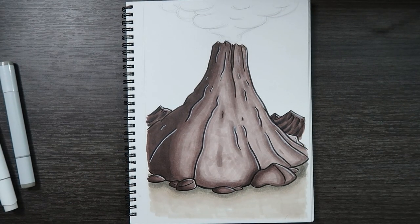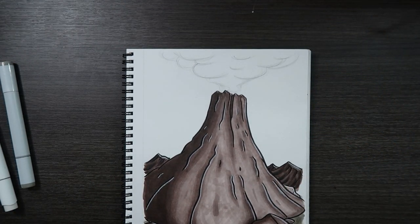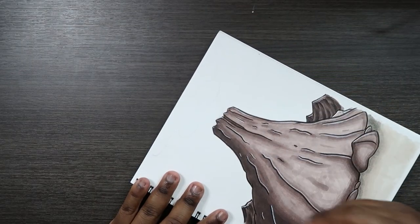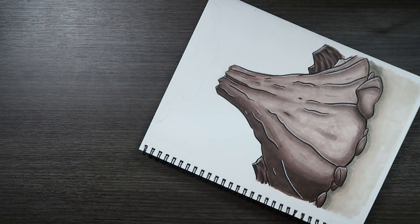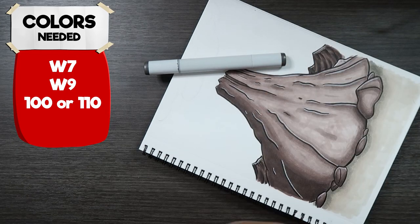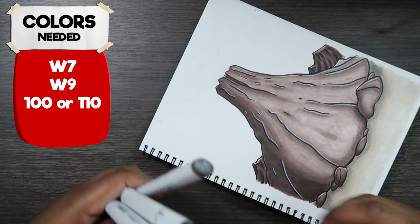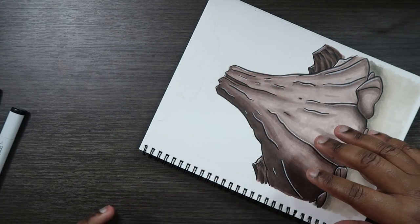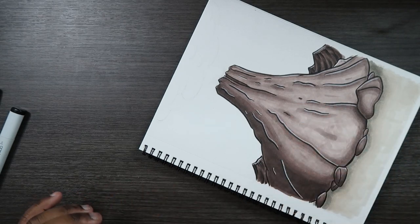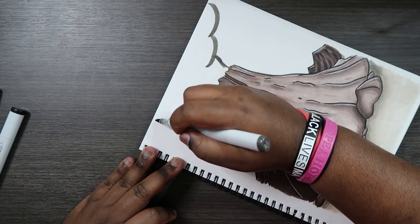Our volcano is pretty much done, so now let's go to the top and draw the smoke. Just a reminder — I do have a video on drawing smoke, but for this portion it's going to be really quick. For the smoke I'm going to be using Copic markers: W7, W9, and a black number 100 or 110 — up to you. Since I still have the sketch visible, I'm going to apply my W7 everywhere on that outline and then color it in.